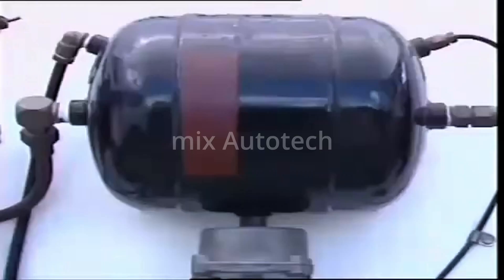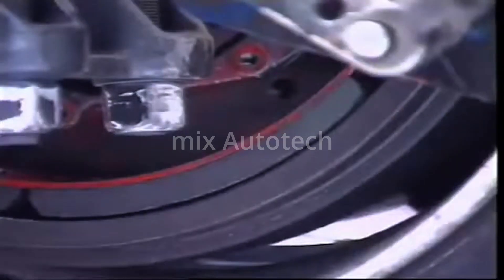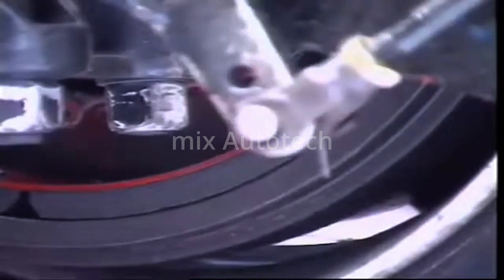A compressor pumps air to storage tanks. Driver-controlled valves then direct the compressed air to different wheel units to operate the friction brakes.